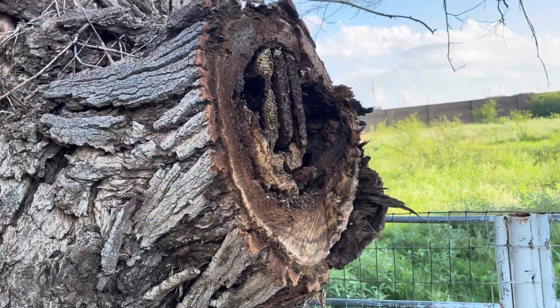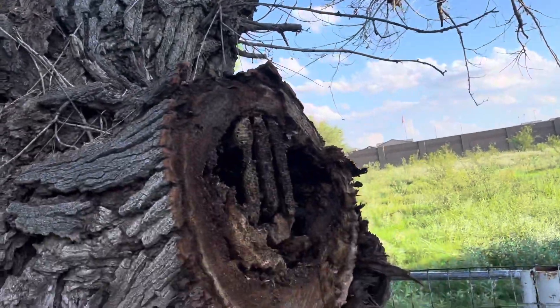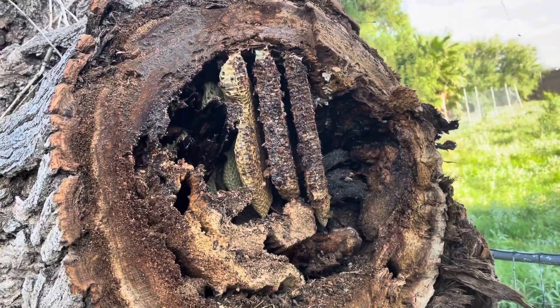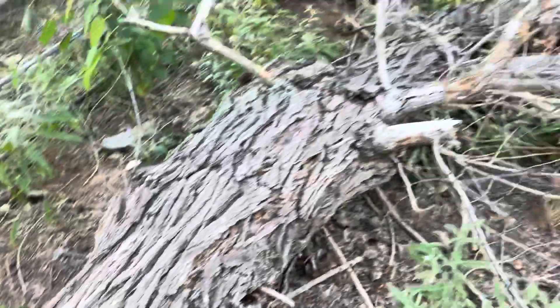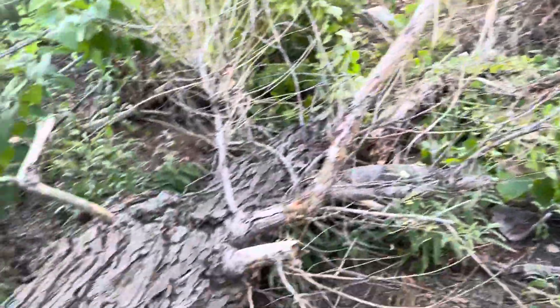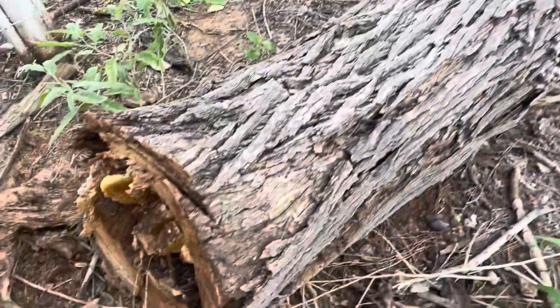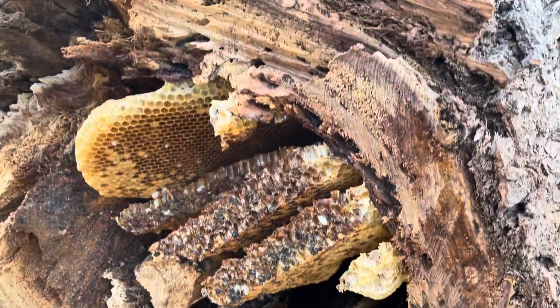Okay, here we are at the neighbor's big old dead tree. I cut it in half and look what I found — bees! And down here, here's the big limb, a huge limb. Look what's in there — honeycomb!